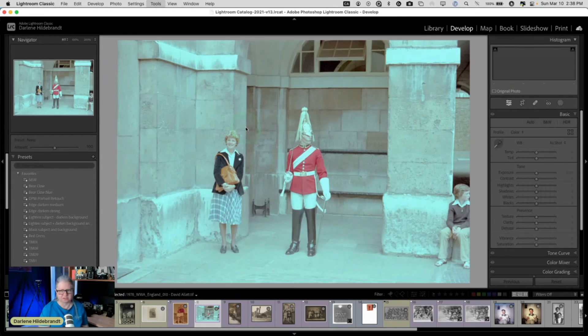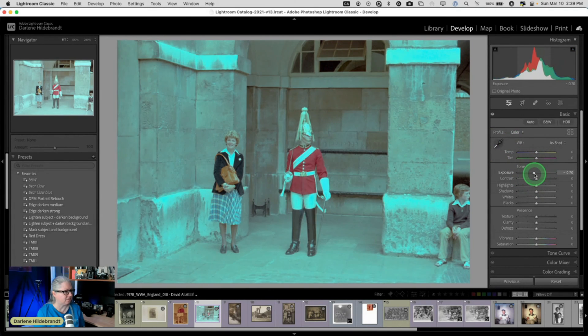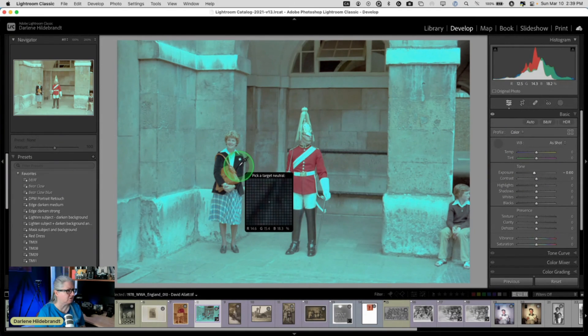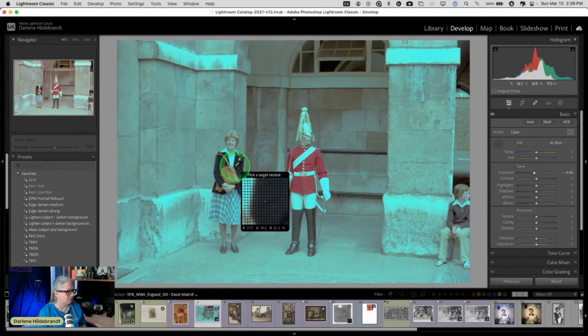Let's deal with this one that has a very strange cyan color. When you're working with something that has a color cast like this, we could try the eyedropper. I'm going to darken the image first a little bit just so we can see the color better. Whenever you use this eyedropper, you have to put it on something that is neutral colored. If I put it on his red shirt, it's going to make the image more blue. If I put it on her jacket, that's way better — let's try that, or her shirt, or his boots, or his pants.